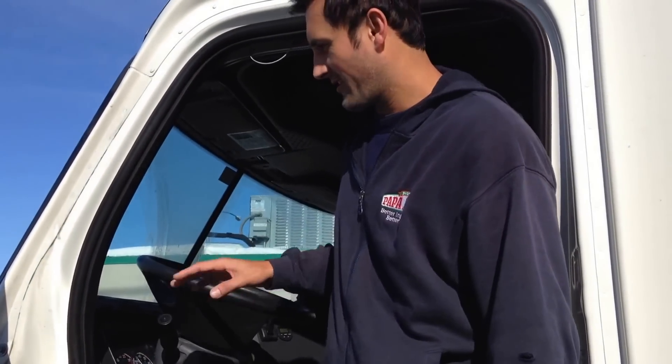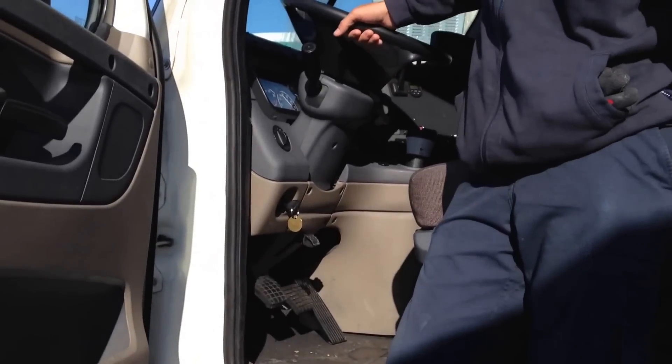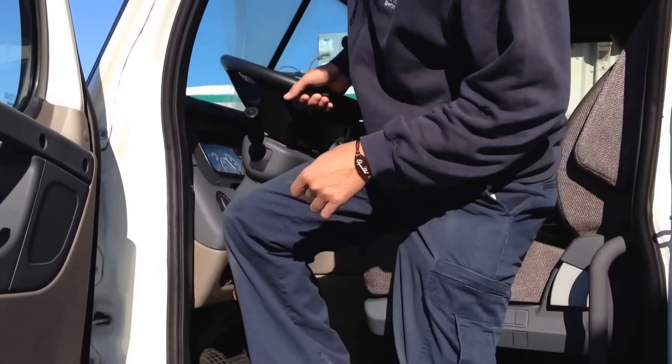You have to check outside first. Once everything is good outside — the tires, the oil, the lights — all the good stuff.